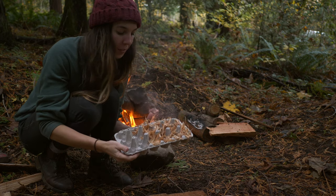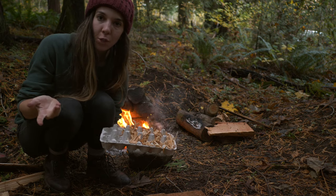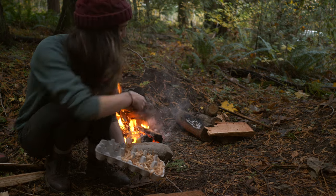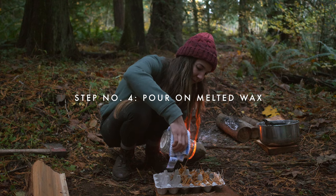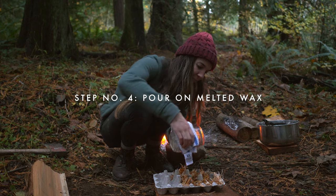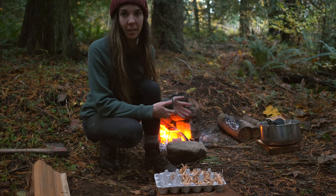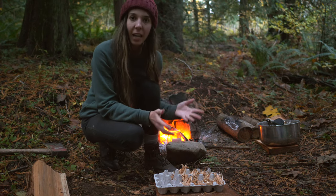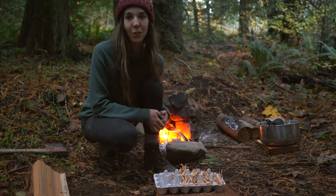I just got these all packed in together. As you can see, it's just a bunch of shavings popped into this little egg carton. And once the candle is finished melting, we're going to pour it on top. So now the candle wax is nice and melted, and I just need to pour it into the egg carton to saturate everything.